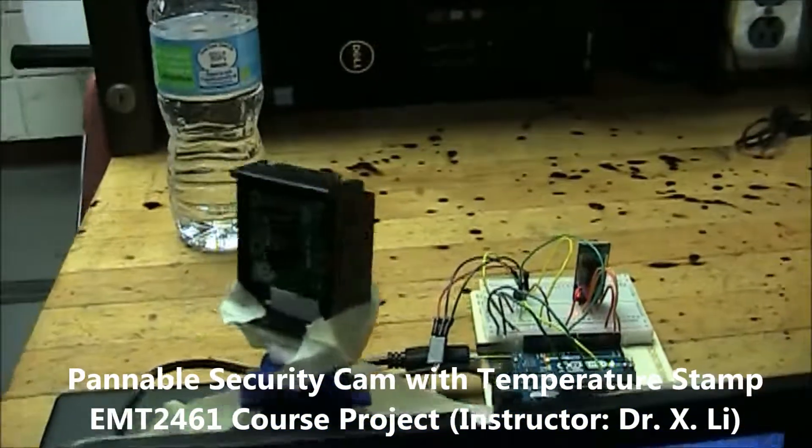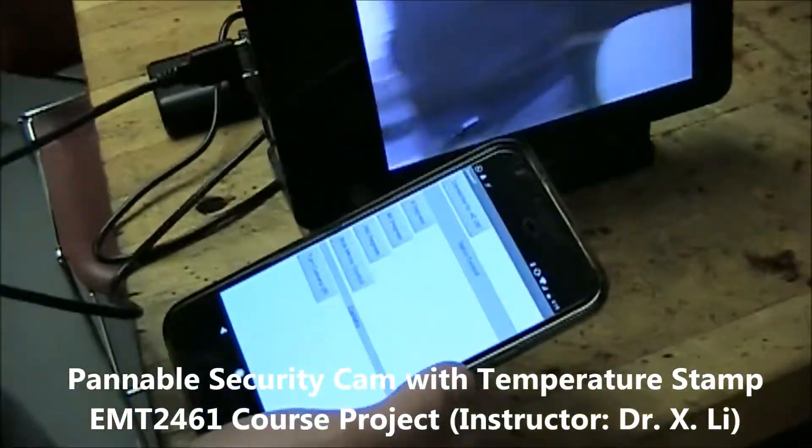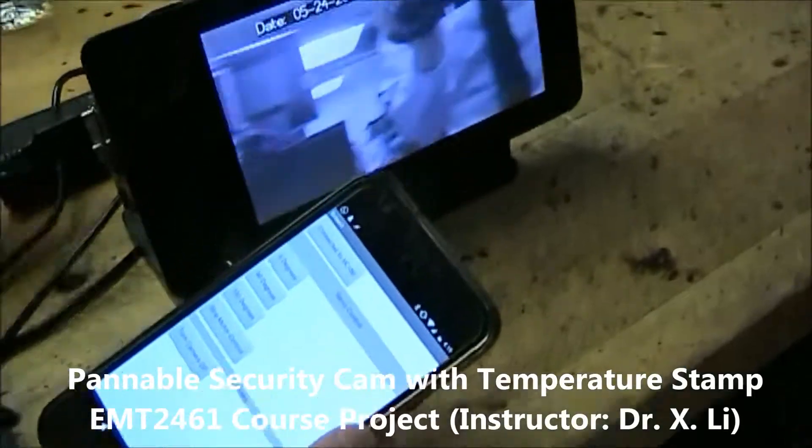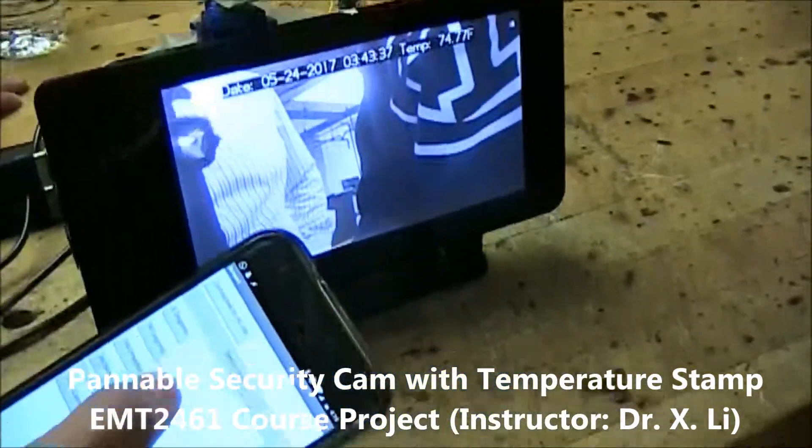We also made an app that lets us change the direction of where the camera points, so we can stop the motor from sweeping and then direct it to wherever we want.